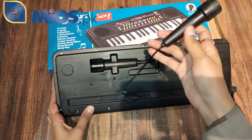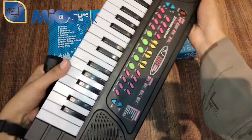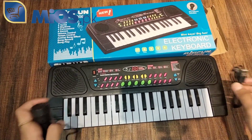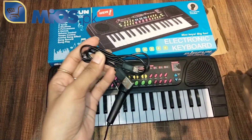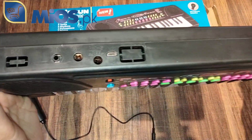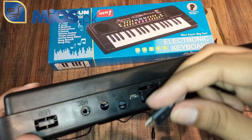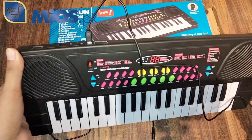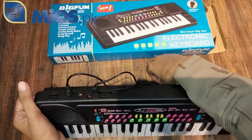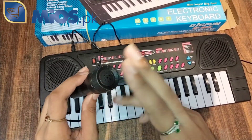Now we will show you the trial. You can connect with your child and play music. This is a learning toy with which you can learn music. We will insert the cable and a mic. We can also connect with the microphone.